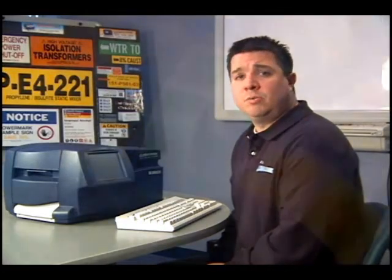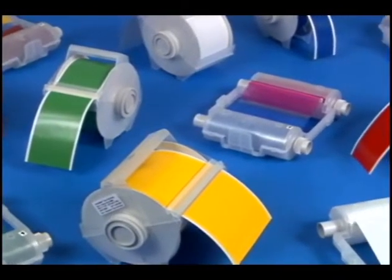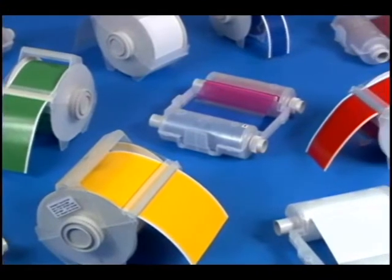The other nice feature with the Globalmark is it provides many color choices depending on your applications. You can choose from a variety of tape and print colors.